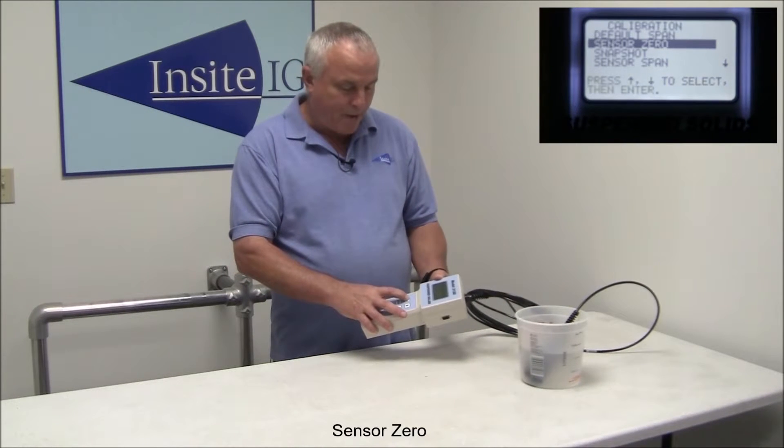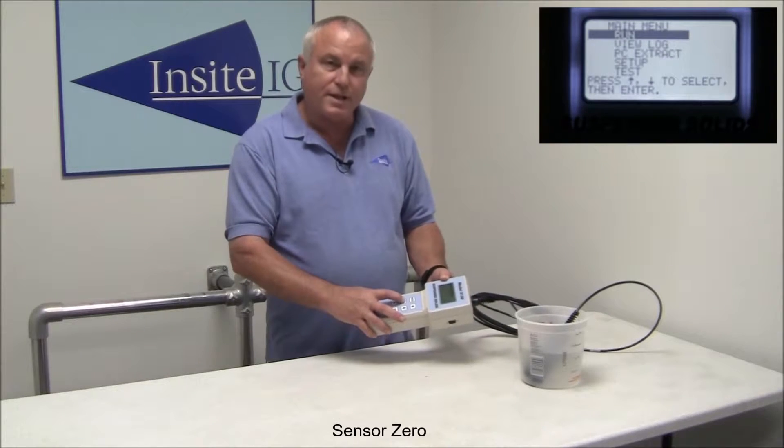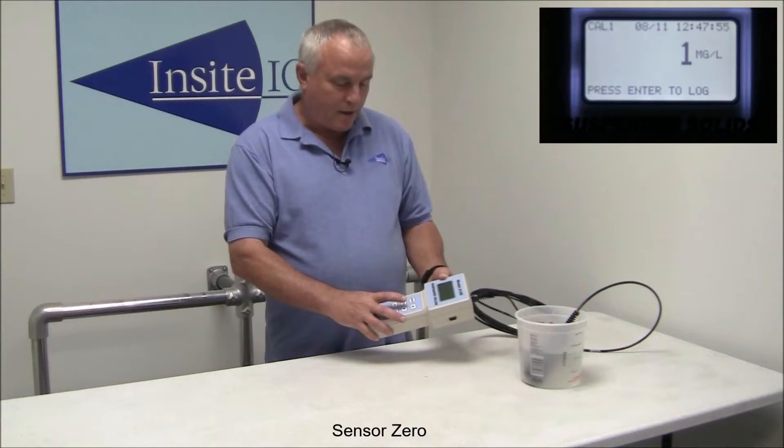Now we just menu our way out, back to the run mode. Press enter — it comes up zero.